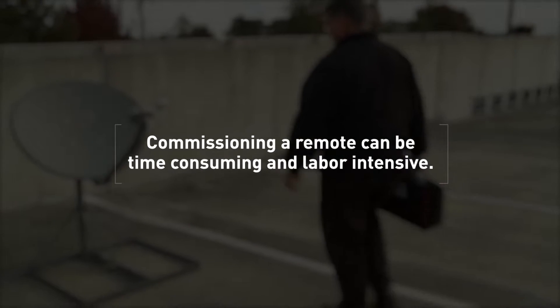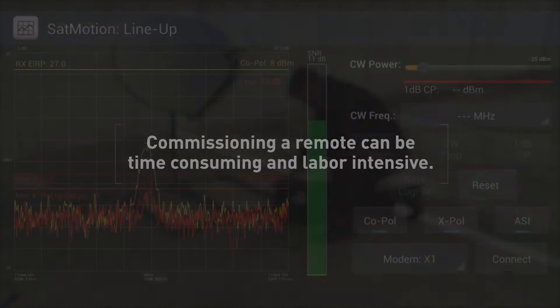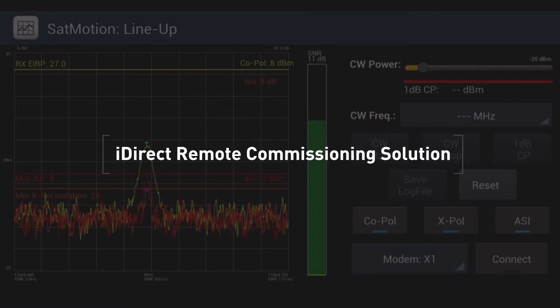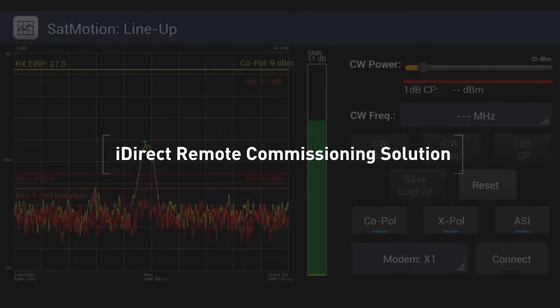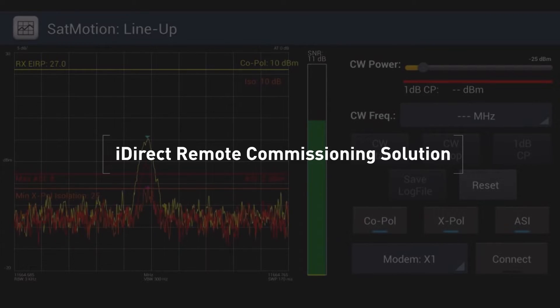Commissioning a remote presents a distinct challenge — it can be a time-consuming and labor-intensive process. iDirect's software-based remote commissioning solution, SatMotion Pocket, developed by IntegraSys, streamlines this process, saving installers time and resources.